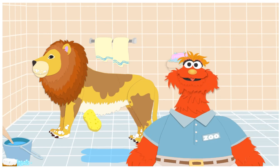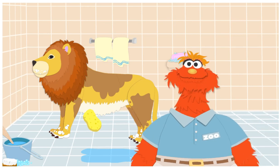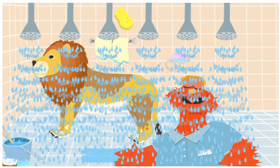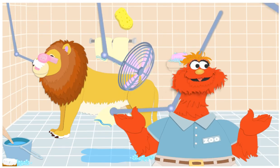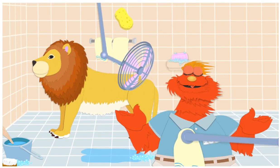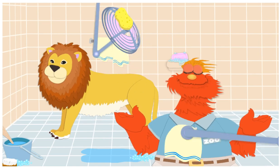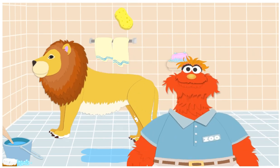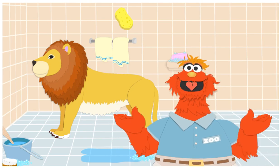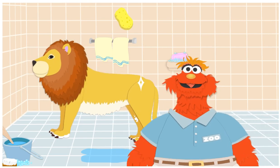Now that he's all soapy, let's give him a rinse! To turn on the shower, click! Yikes! Ooh! Whoa! Phew! I think next time I'll just take a bubble bath.